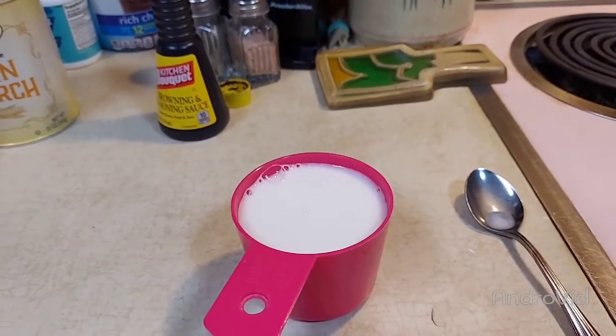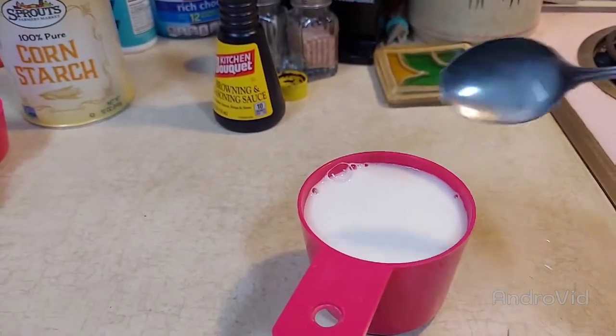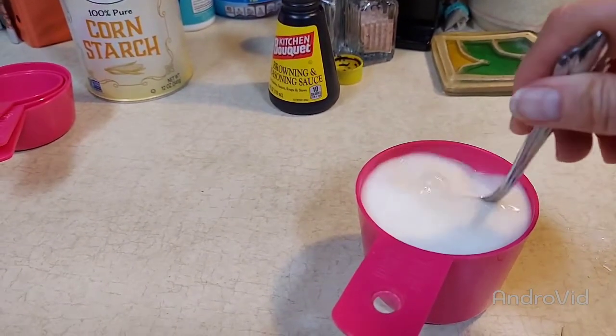This is our thickening agent — just half water and half cornstarch. I put the cornstarch on the bottom and added water, then just stir until the cornstarch is dissolved.